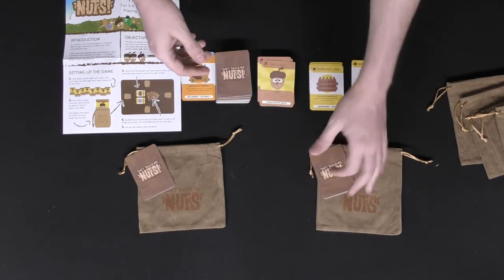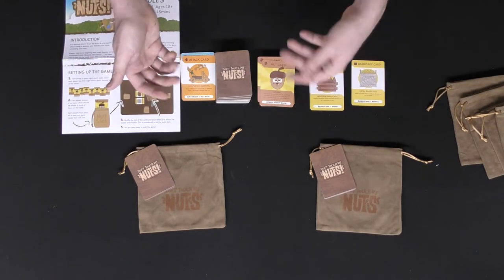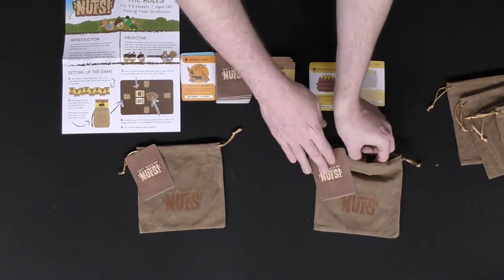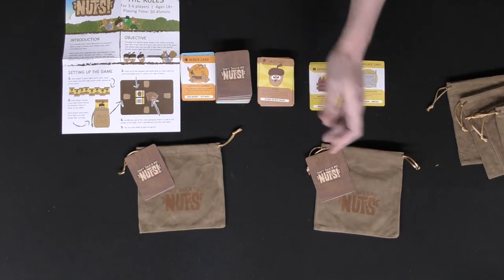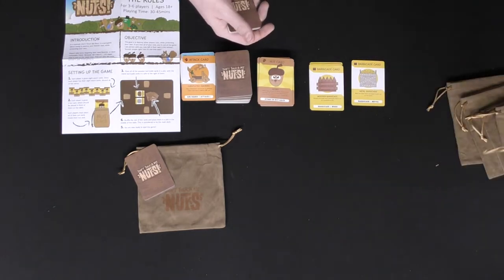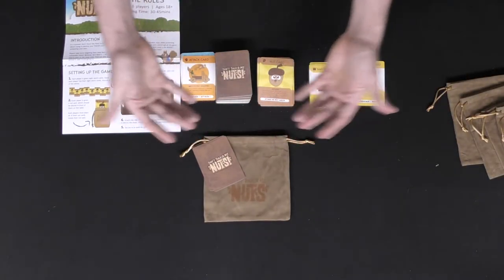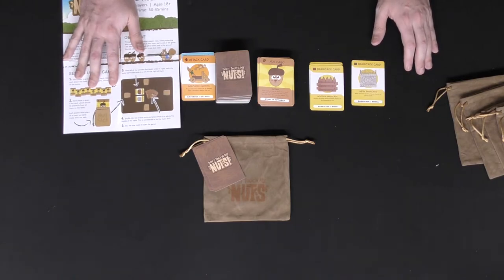That's pretty much how the game goes — it goes back and forth, players are attacking each other, trying to remove nuts from their sacks. If you have no nuts remaining in your sack, meaning a player has removed your last nut, you're out of the game. If there's only one player remaining at that point, that player will win the game Don't Touch My Nuts.